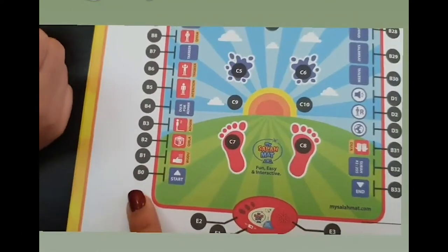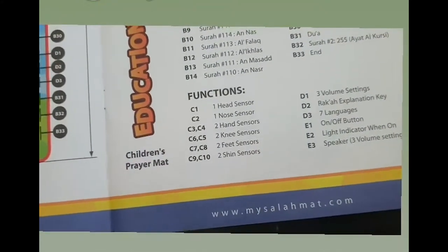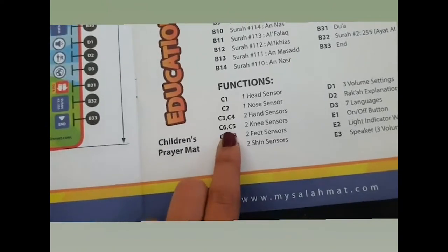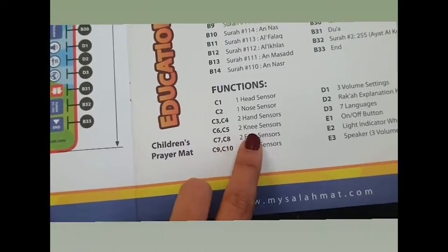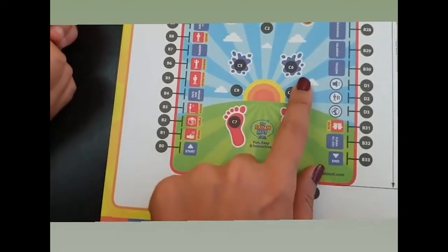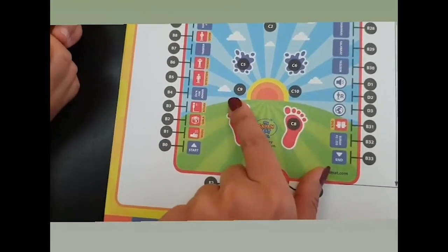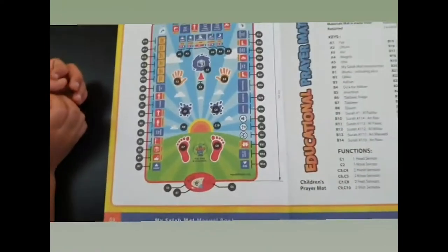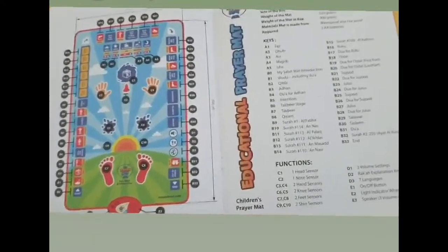These codes are well explained right on the next page. For example, function key C6 and C5 are the two knee sensors — so you can sense here, this is where the child is going to place his knees, this is the shin area, and these are the feet.